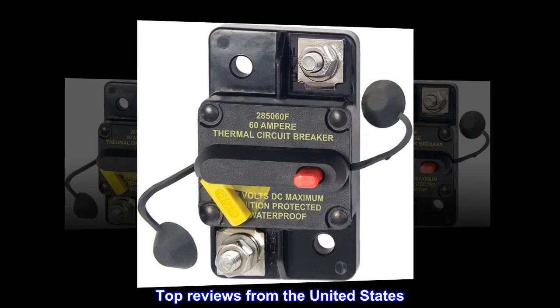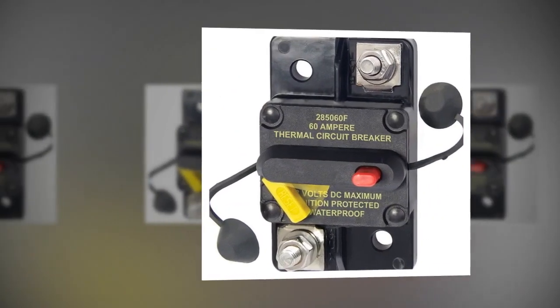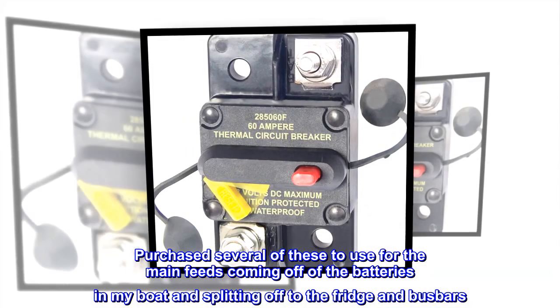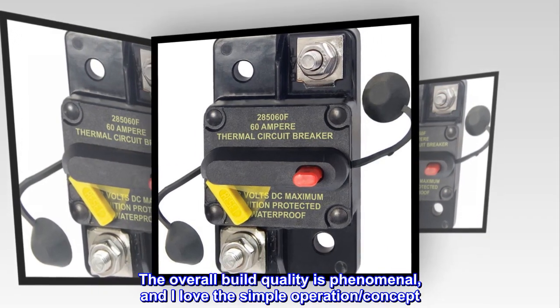Top reviews from the United States. Great build, very satisfied. Purchased several of these to use for the main feeds coming off of the batteries in my boat and splitting off to the fridge and bus bars. The overall build quality is phenomenal and I love the simple operation concept.